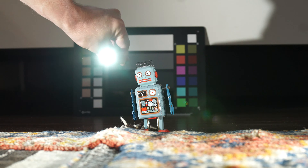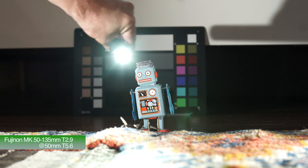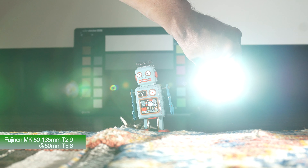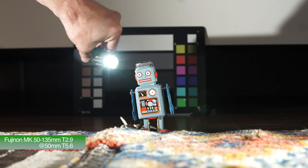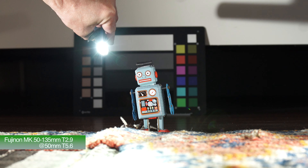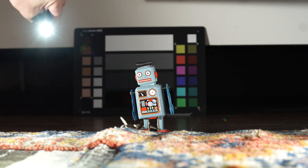So this is the same shot again at T5.6 this time. You can see sort of similar results. Not so bad — I wouldn't say it's the best flare I've ever seen, but you can get some interesting results here particularly at 50mm. It suppresses the flare pretty well no matter what T-stop you happen to have the lens set at.